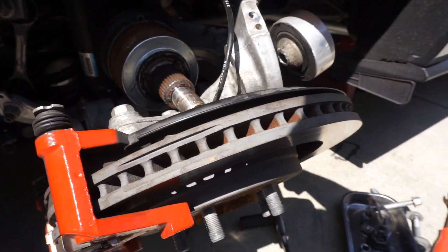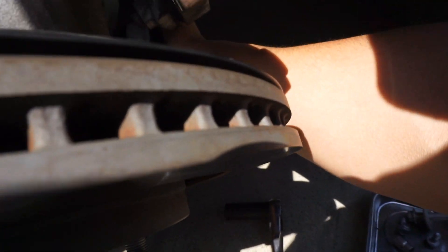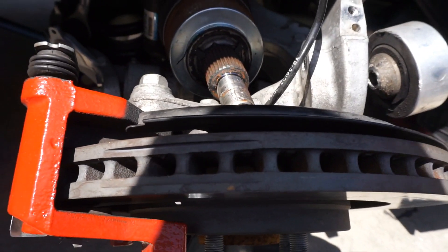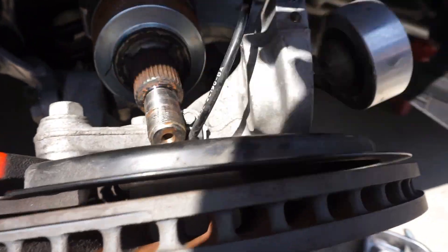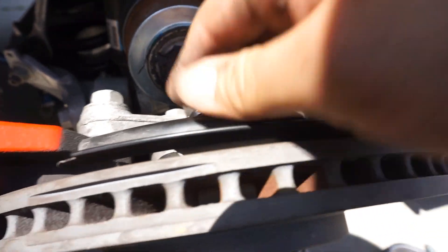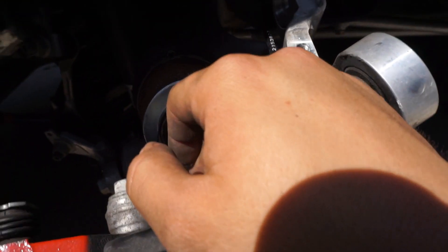We took the top bolt off the vertical link and the lower control arm bolt off to give us more clearance. Then we were able to just hammer out the spindle, angle it up and out. Now the only thing still attaching it is the half shaft over at the pumpkin.